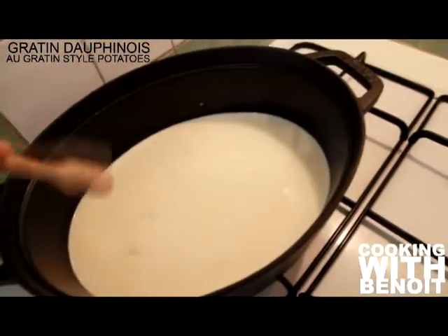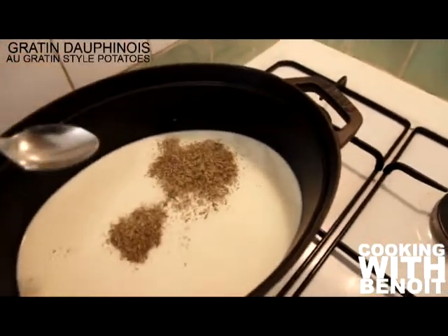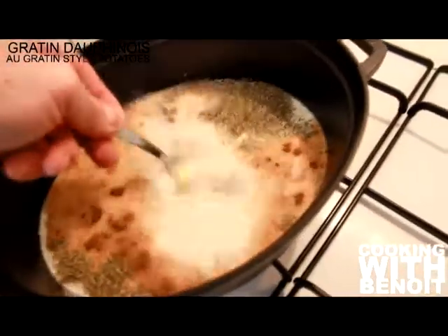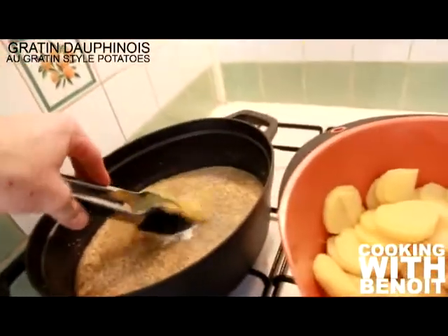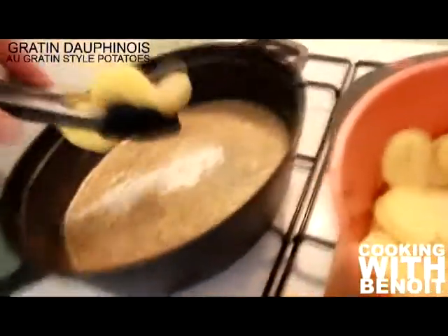In a Dutch oven such as this one, add kosher salt, milk, half of the butter, nutmeg, and thyme over medium heat. Mix and let it simmer. Then add the potato slices and let it cook for 10 minutes once it is simmering.